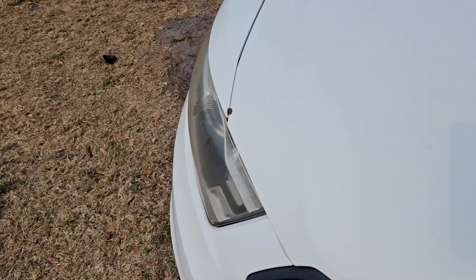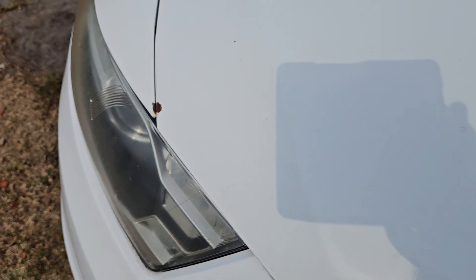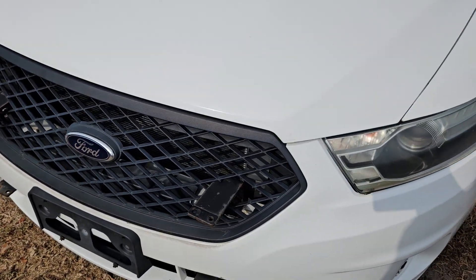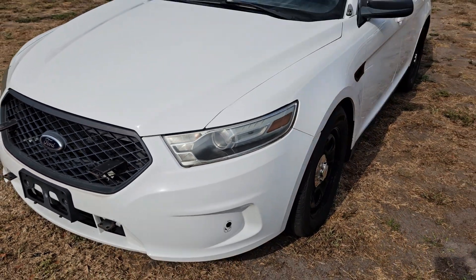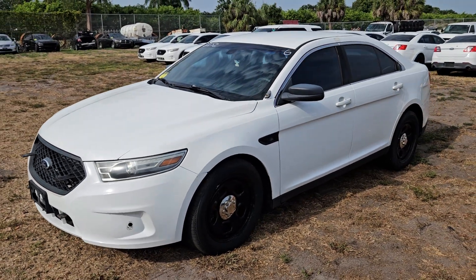Right here there's a little paint chip in this corner from the hood rubbing the fender — a little tiny chip there. But the hood appears to be aligned. I don't see any out of alignment.